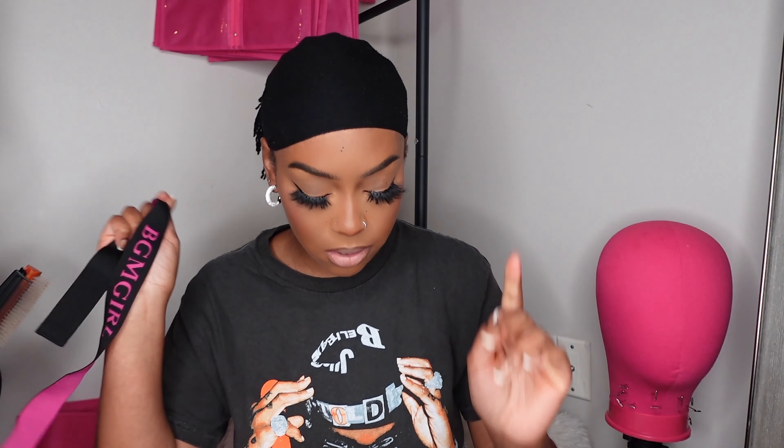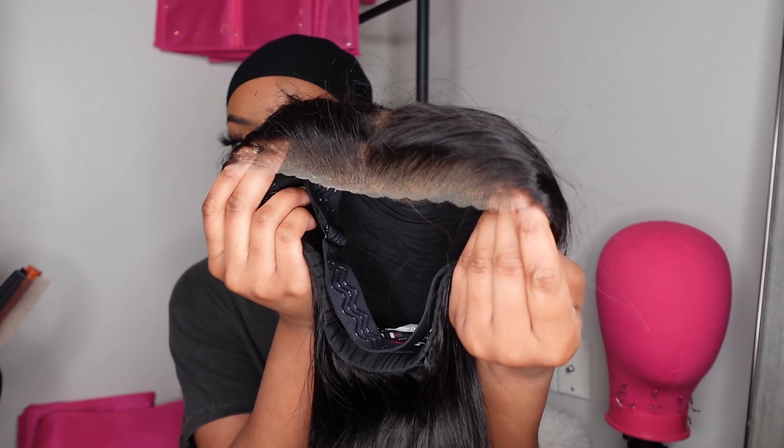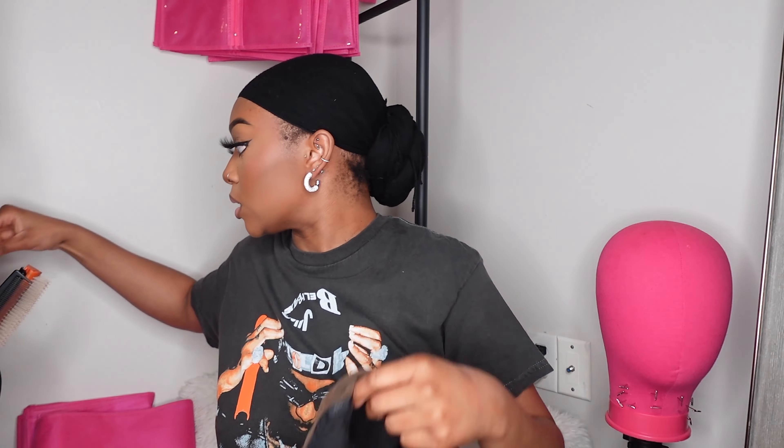Okay, goodies! They sent me a really cute bonnet, an edge brush, lashes, wig caps, a BGM Girl wig band, and a satin wig bag. And the wig — honey, 24 inches straight. She is pre-cut, pre-plucked, pre-parted, nine by six closure. Perfect, exactly what I need. Let's do it!